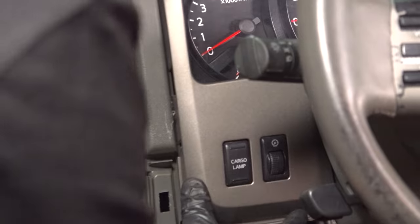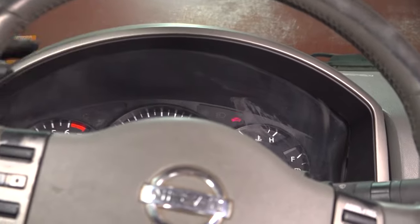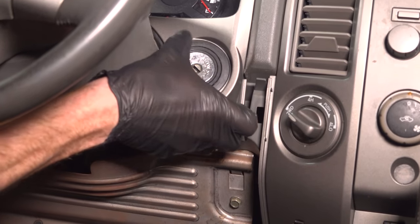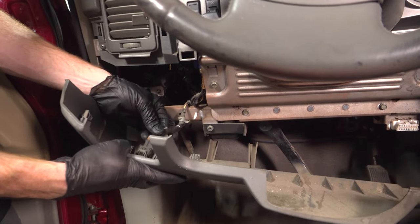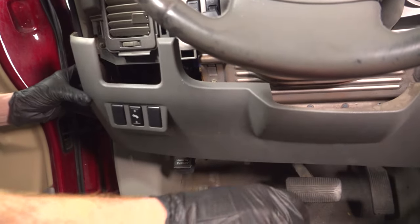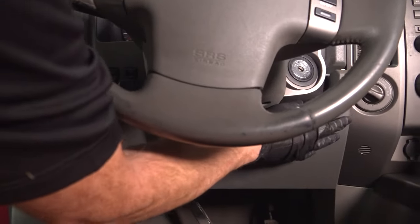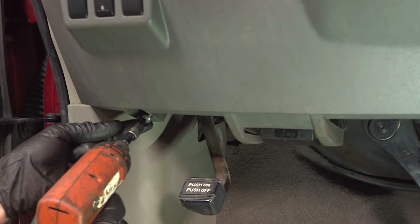Now we can start aligning all of those alignment tabs and press this into position. Once it's completely pressed in, continue on with this piece. Now we can put on our lower driver's side dash panel — make sure you reconnect any switches that you had removed. After that, continue on by lining up all of your push tabs with their corresponding holes. Once it's lined up, press it into place. Once it's in place, continue on with your two lower mounting screws.